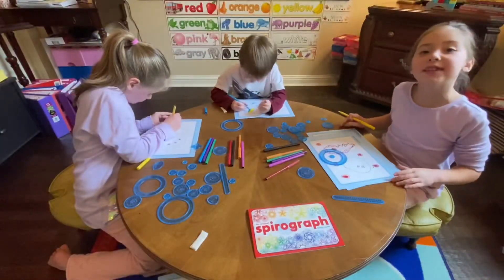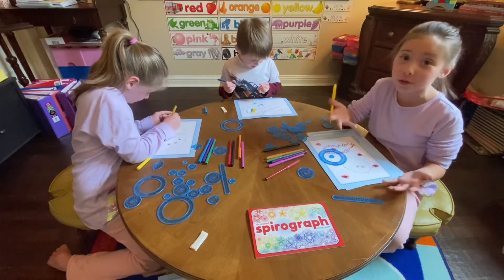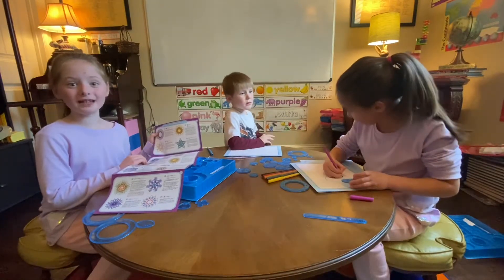There are twenty sheets of paper. Make all your beautiful designs. And they give you excellent ideas to spawn creativity.